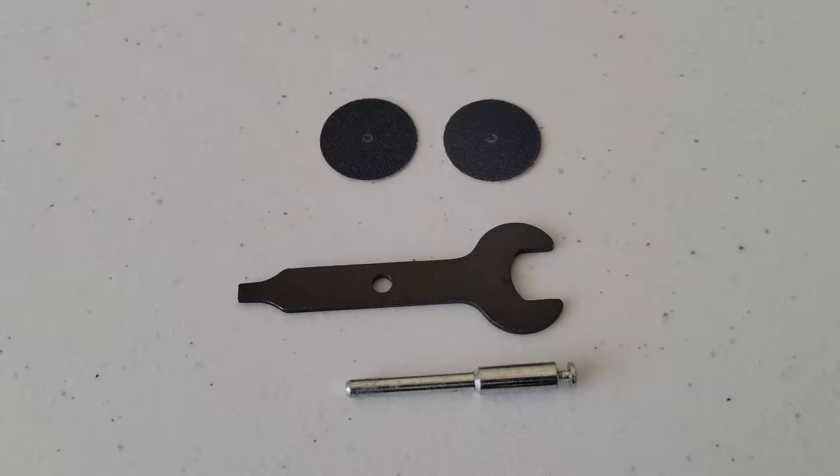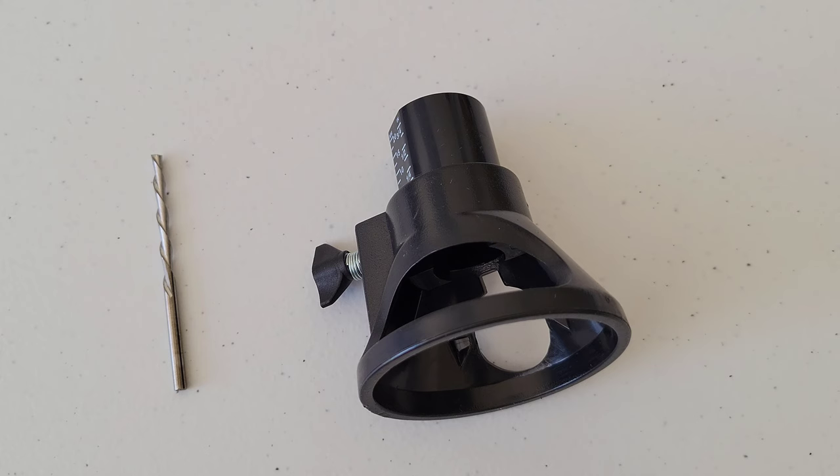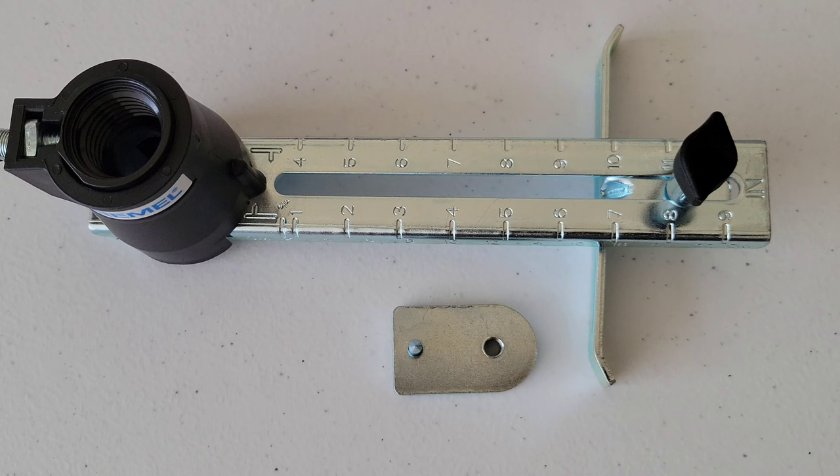This is the cutting bit and cutting guide — I actually have a video showing how to use these two, I'll put it in the description and at the end of this video. The cutting bit can be used to cut wood, plastic, fiberglass, drywall, laminate, aluminum, and vinyl siding.